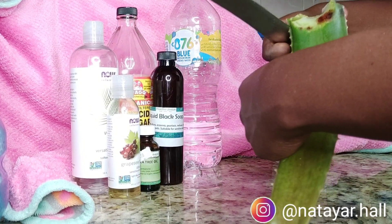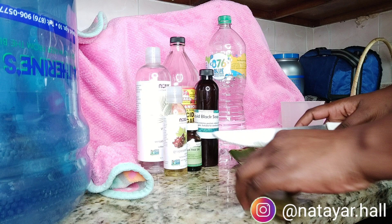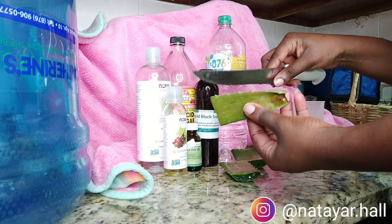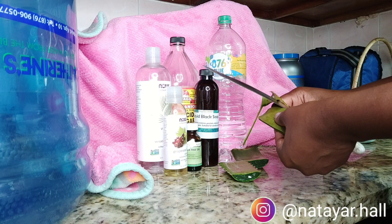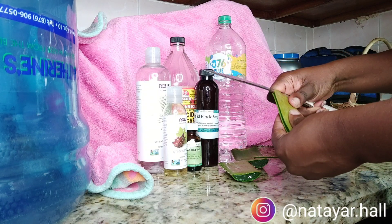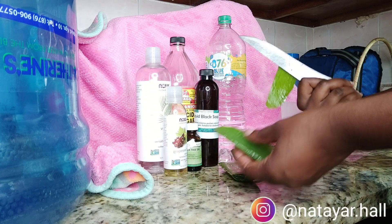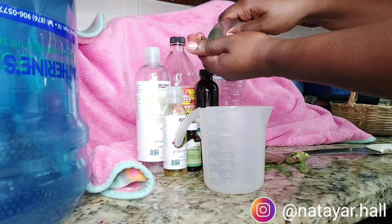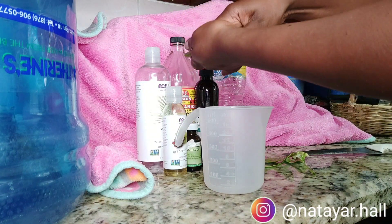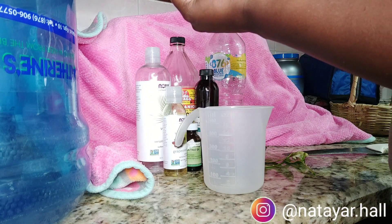Aloe vera is one of the main ingredients — don't forget that. I picked this aloe vera plant from my tree outside, I did wash it off so it's clean, and then I'm just using my knife to cut it into pieces. Then you want to take your sharp edges off, peel off one side of the green skin, and use a spoon to scrape the gel into a measuring cup.